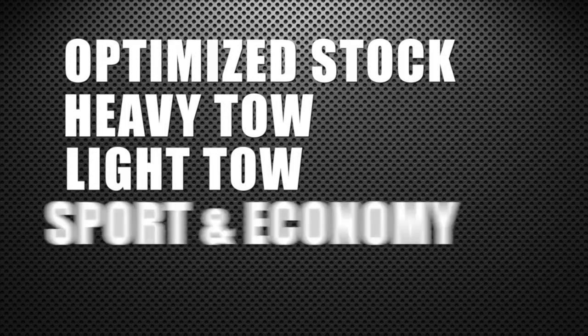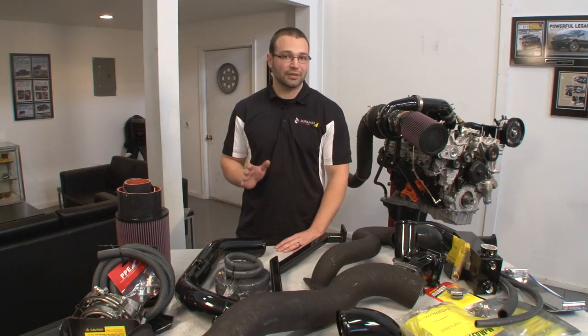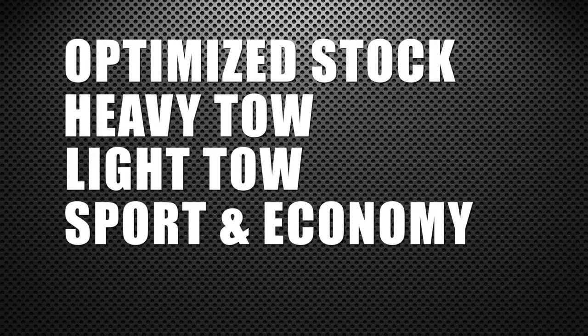You have a light tow tune for loads under 8,000 pounds — ATV trailer, car trailer, something light. An unloaded sport and economy tune is recommended when you're not running with a load; it gets great mileage, nice to drive, great power, no smoke — a great daily driver tune that sacrifices very little in the power department and really extends the reliability of the package. And then, of course, you have the competition tune for when you need to turn it up.